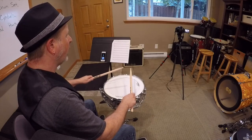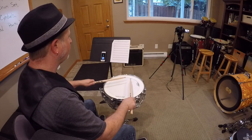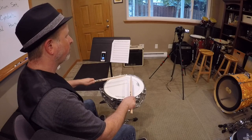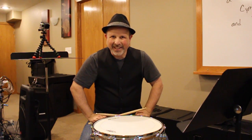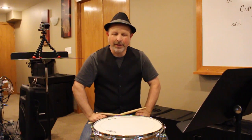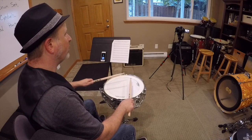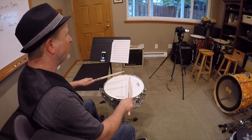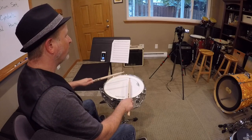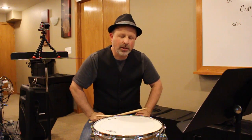One and two and three and four and... Make sure that you're using the sticking policy that we worked on in band camp. We're going to do number two — make sure we're also counting out loud. I'll count this one out loud the entire time. One and two and three and four and...